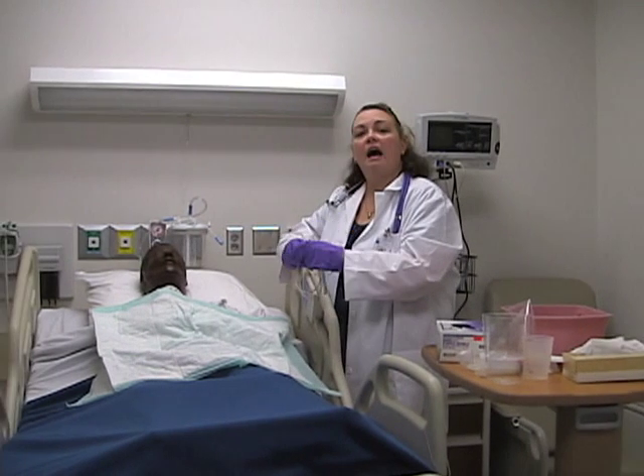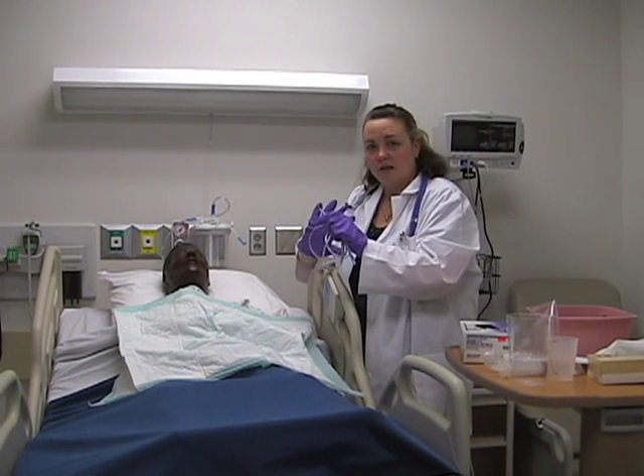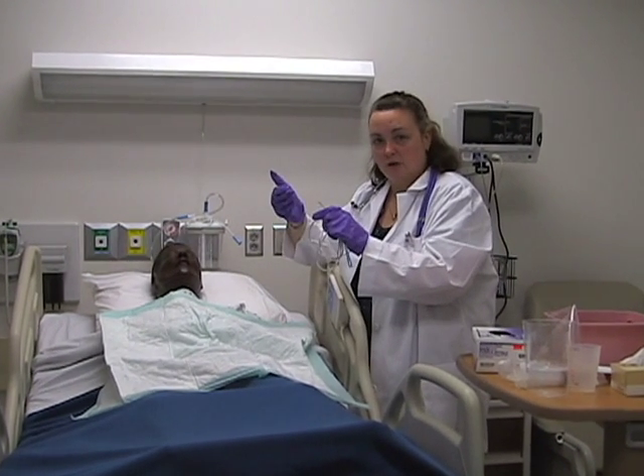A lot of people ask whether this is a sterile procedure — it is not. This is a clean procedure. You do not need to maintain sterile technique.